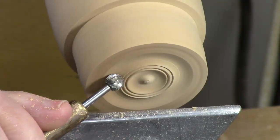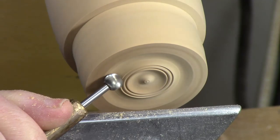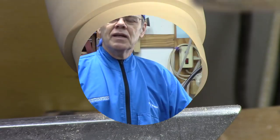Leaning in here at an angle, press this in, giving it time to cut.